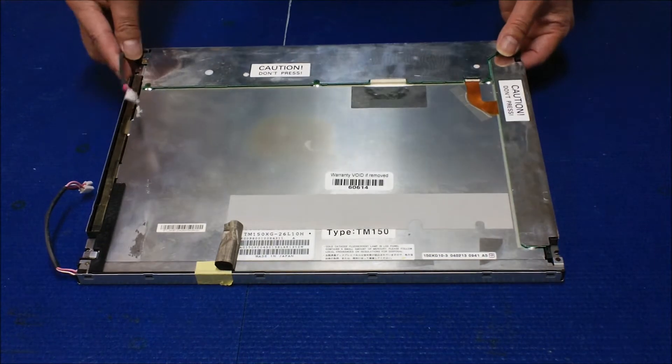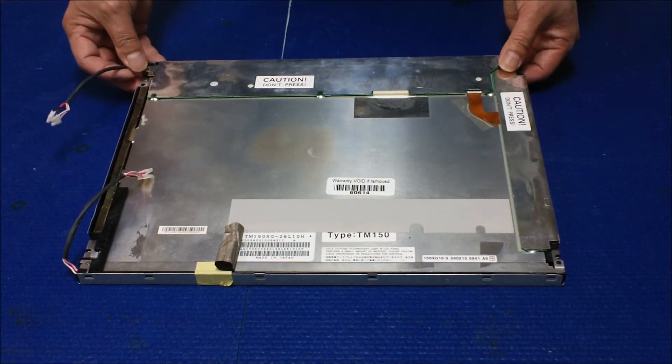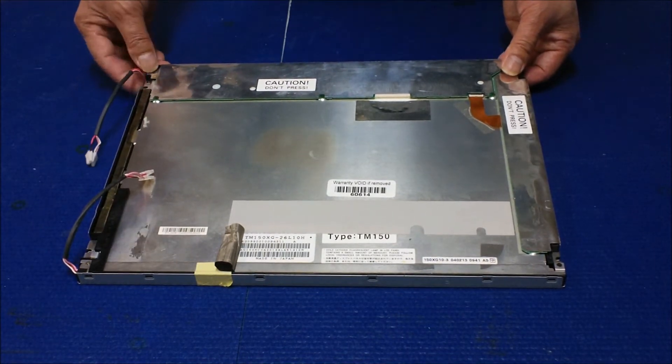This screen has four lamps total — two on the top and two on the bottom.